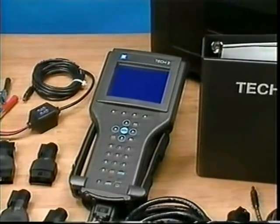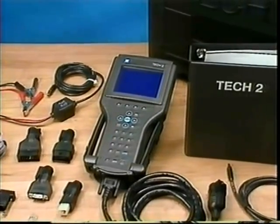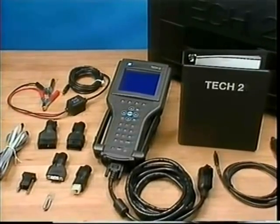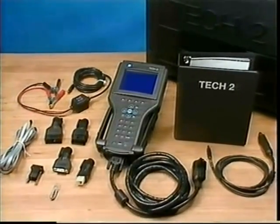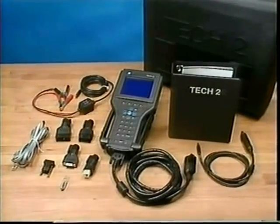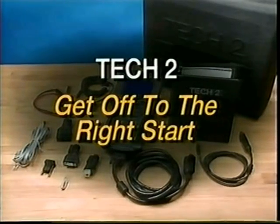Before you're faced with using it to address the service needs of your valued customers, realize that the Tech 2 does not come loaded with diagnostic software. We'll cover software loading using a TechLine terminal and the latest CD-ROM in a few minutes. But first, let's review what the Tech 2 offers and the best way for you to get off to the right start.